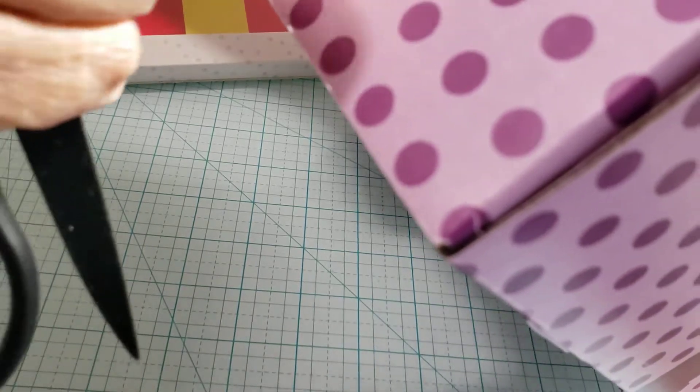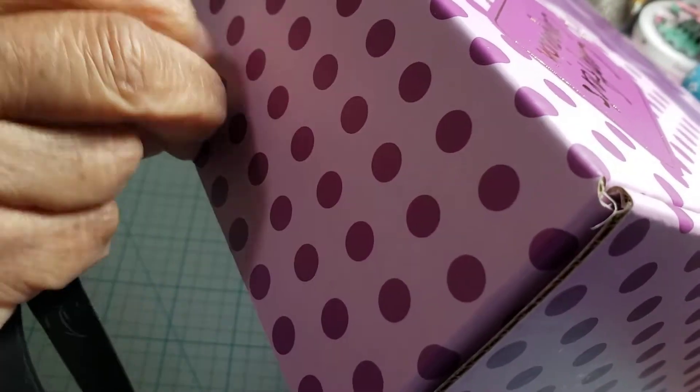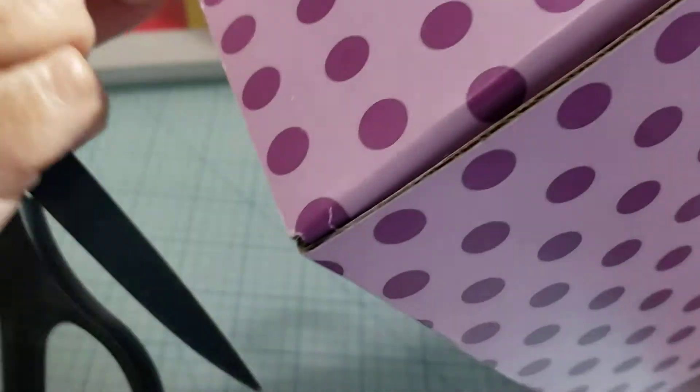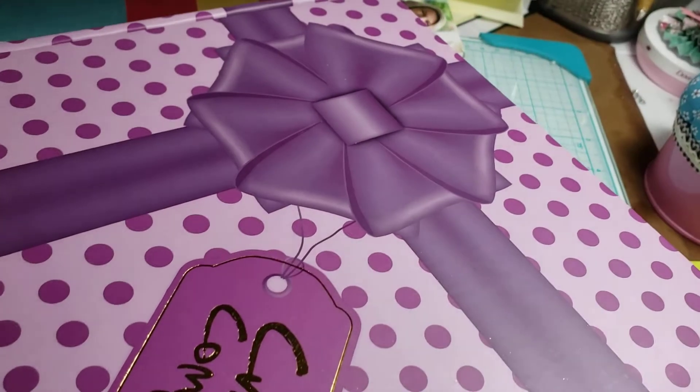It's called the birthday box. They got some good tape on here. Let's peel it back. Yes, the birthday box.